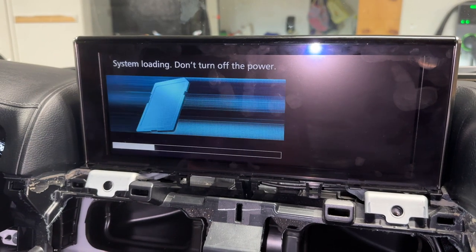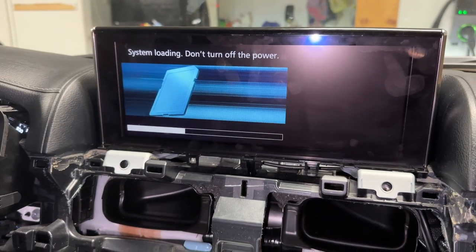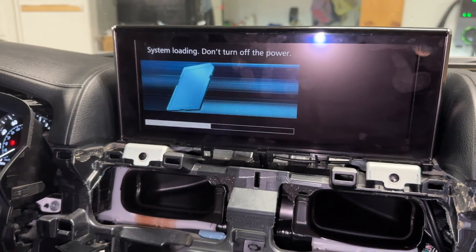'System loading — don't turn off power.' What on earth is this? I've never seen this before. I'm going to wait and see what happens.